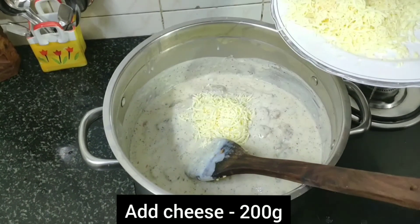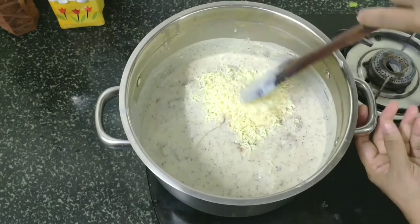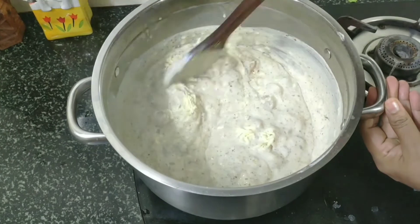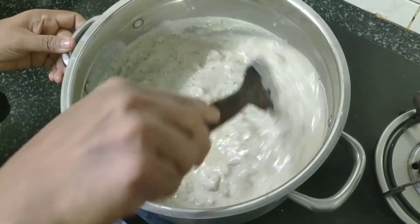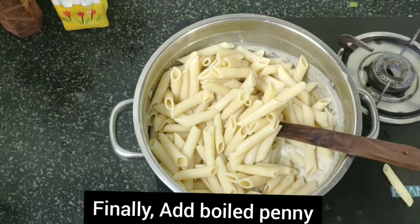Now add 200g of cheese — parmesan cheese — and save some for the top. Add the pasta water and add the cream.